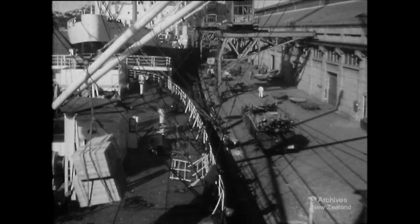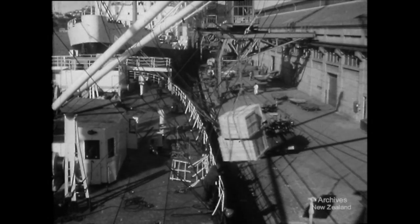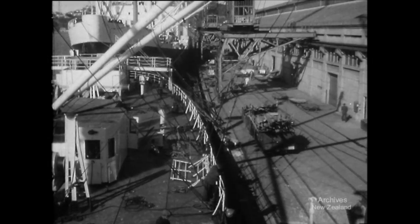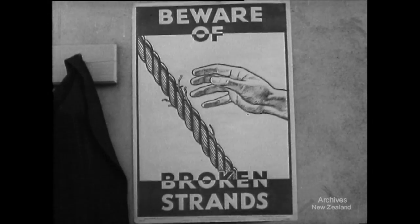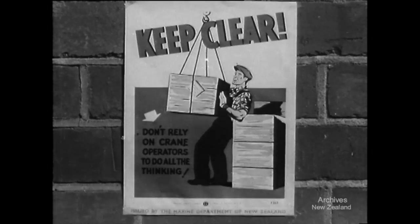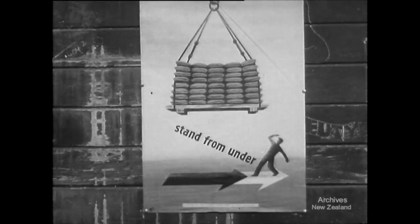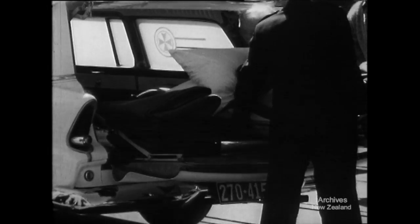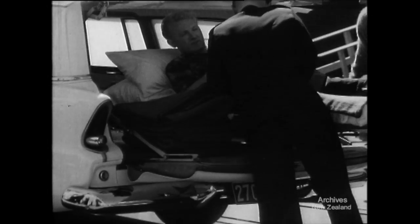If you work with gear and handle cargo on the waterfront, do it the safe way — and there is a safe way. Take a glance at these points again. Remember these things when you're working. There have been too many accidents for too long a time, and the life or limb you save may be your own.